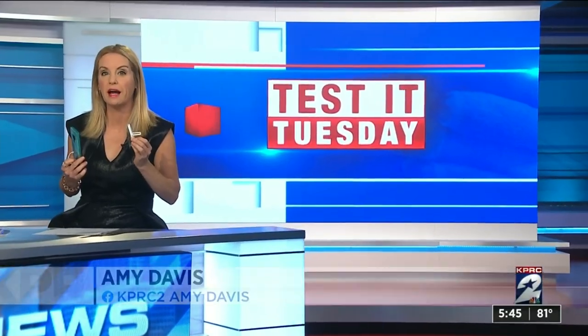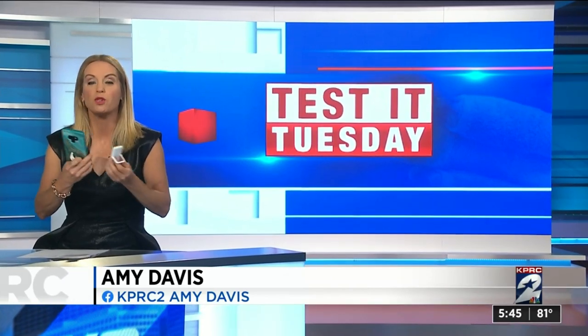An alarm, a phone stand, and a flashlight all-in-one. This morning, consumer expert Amy Davis is back to introduce us to a product that combines all three in one little package. It's called the Kick Alarm and it sells on Amazon for $29.99, and it fits any smartphone.